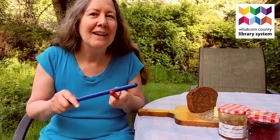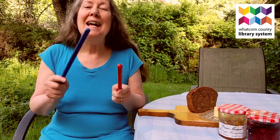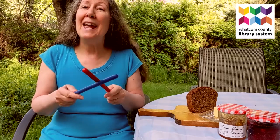Bread and butter, marmalade and jam. Tap your sticks as slowly as you can. Bread and butter, marmalade and jam. Tap your sticks as nicely as you can.